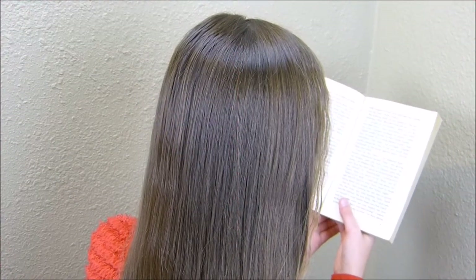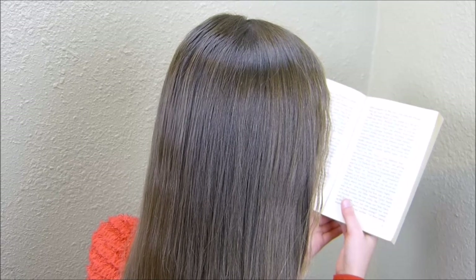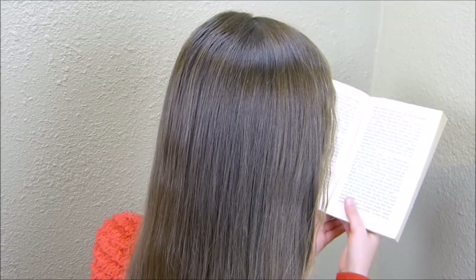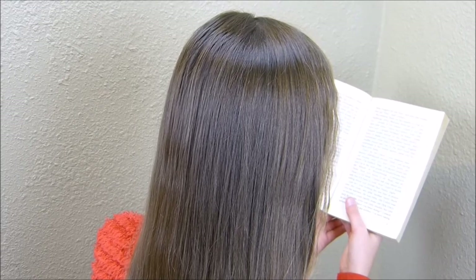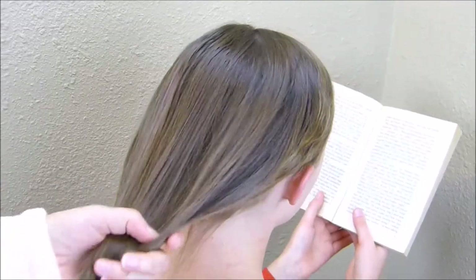Hey guys, today we're going to be doing a Christmas tree hairstyle. Oddly enough, this style was inspired by a Halloween candy corn style that has been going around on Instagram. The minute I saw it, I thought it would make a cute Christmas tree, so we are going to try it out.